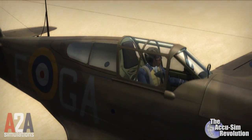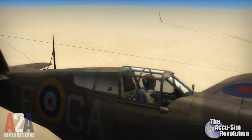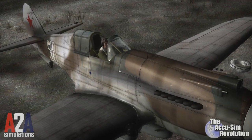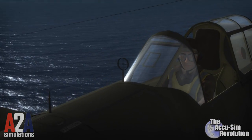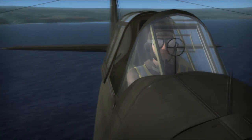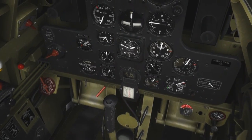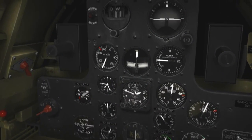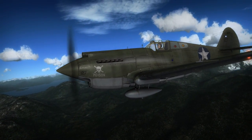It was deployed with the Royal Air Force and was known as the Tomahawk. She served in Russia with distinction under the Lend-Lease Act, and served as the backbone of the United States Army Air Corps at the breakout of World War II. And now with ACUSIM, you can experience and learn to fly this true American legend.